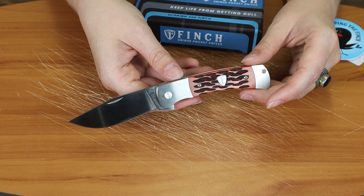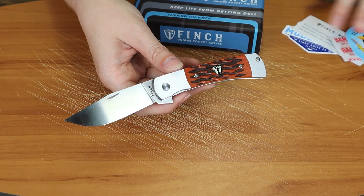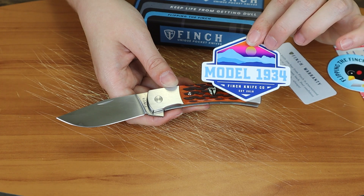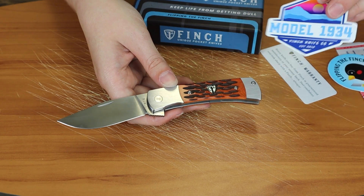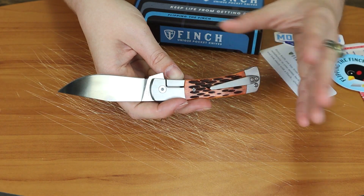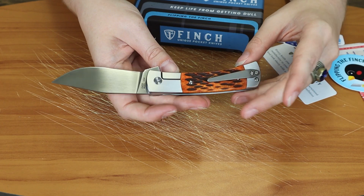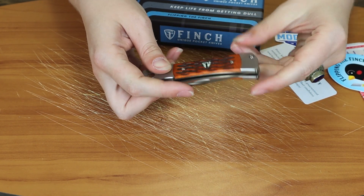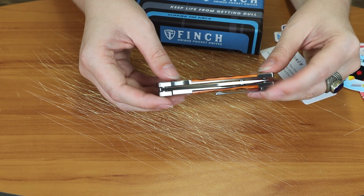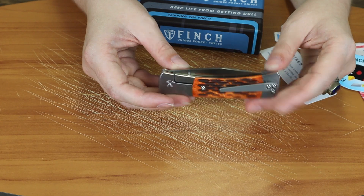It's nicknamed the Smokies because of the magical blue haze that canopies the range, and that is what this knife is modeled after — especially the sticker. The idea of great landscape and tradition. It does have the jig bone, which is a very traditional pocket knife handle scale pick — Schrade did it a lot, along with a couple of other popular older brands.